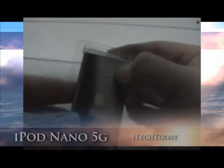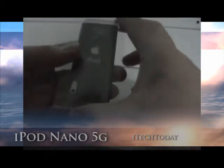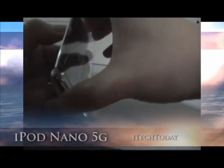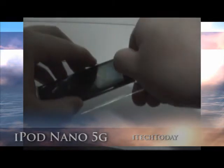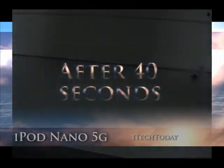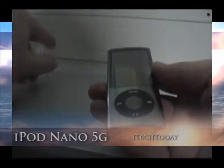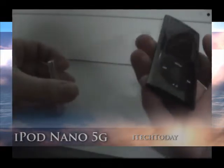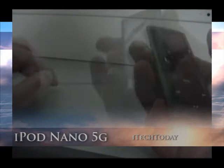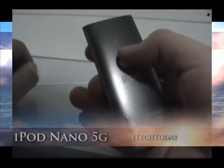It says you should pinch it to get it out. It goes like this — I don't know whether it works, let's hope it doesn't break. This is so difficult. Alright, we got this out. It's kind of difficult to take the iPod Nano out of this plastic. It's really difficult. This is already a fingerprint magnet, see?